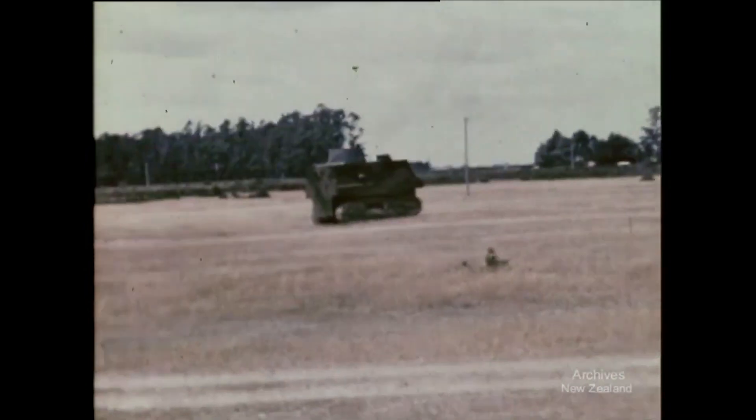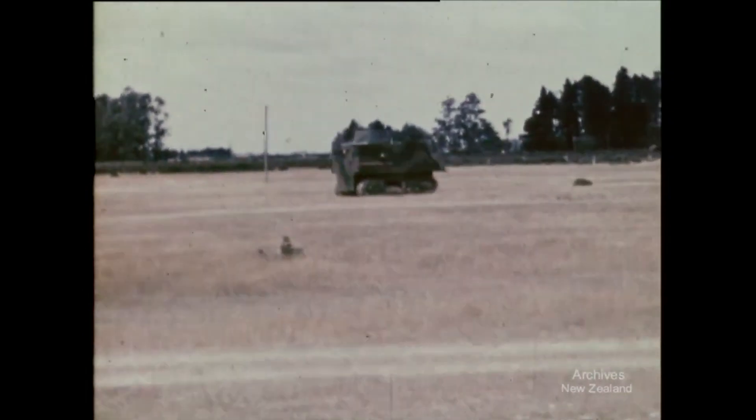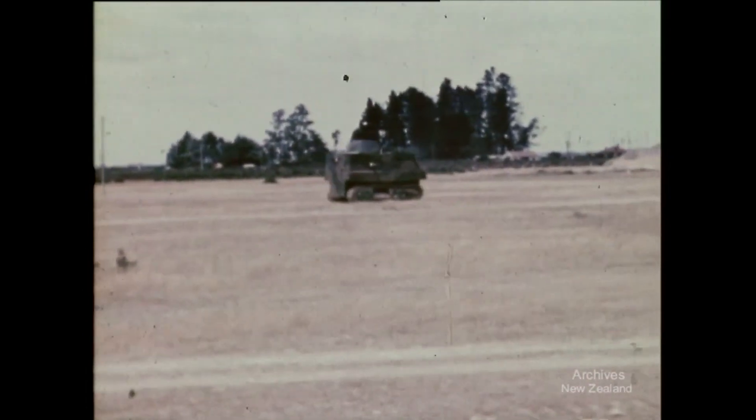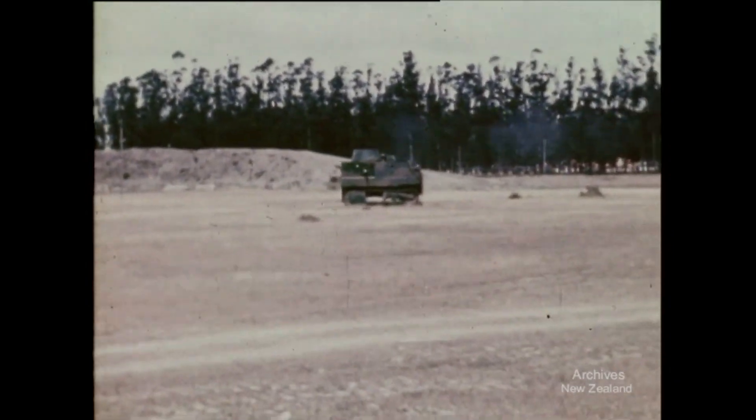The tank had many problems and a bad design. One of the biggest problems was that if the driver wanted to change gears, the whole tank needed to nearly stop to do so. It was also very top-heavy, so any sudden turns would make it tip over to its side.